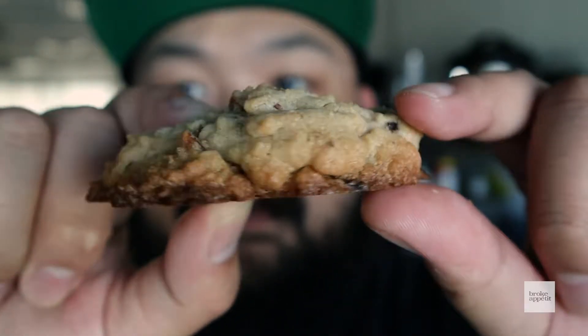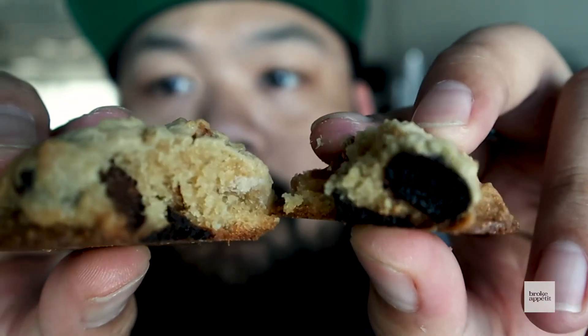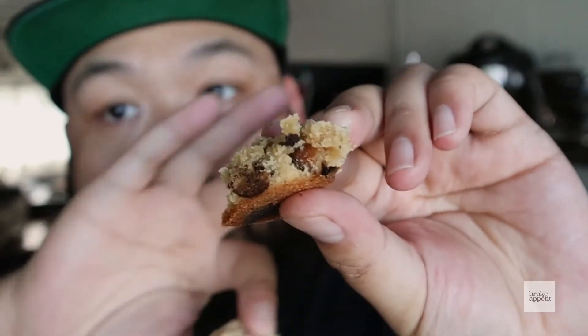Crispy brown bottoms. You get a nice crunch on the bottom, the top is very soft, and you've got little pieces of bacon. The espresso chocolate chips might be a little overpowering for some, but if you like chocolate-covered coffee beans, it's great.